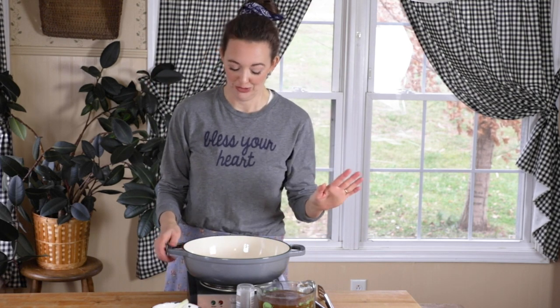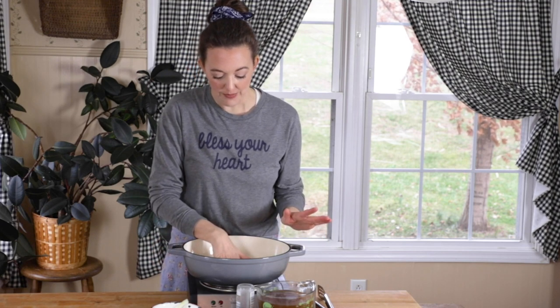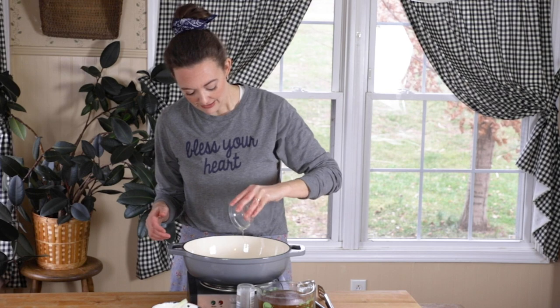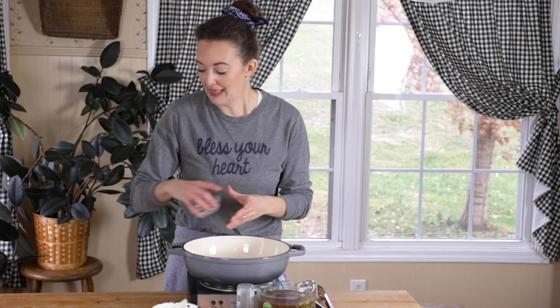Back here is an enameled cast iron — this is actually a braising pan and not officially a Dutch oven, but I have one of those too. I just thought it would be easier for you to see what I'm doing if I use something a little more shallow. I've got it heating up and we're going to add a little bit of oil and let that start to heat.